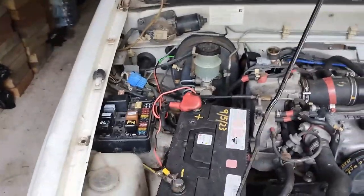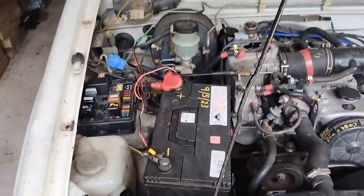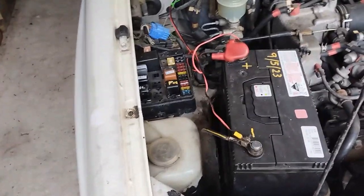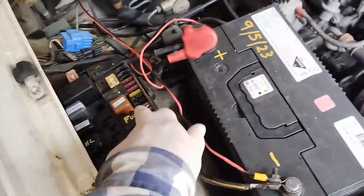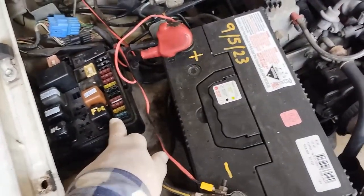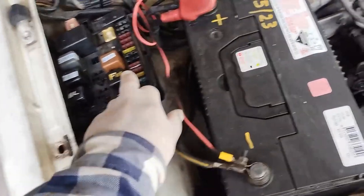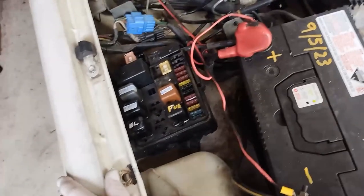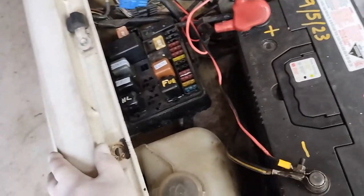It's the 3rd of March 2024. The fan has been fixed as well as a few other things. The problem was a connector underneath the fuse box. It didn't seem to have anything to do with the fuse box, but when I removed the fuse box I saw a connector and it seemed to be dirty - full of dirt and grease. So I cleaned it up and everything's working.